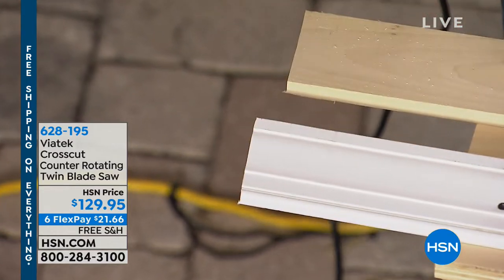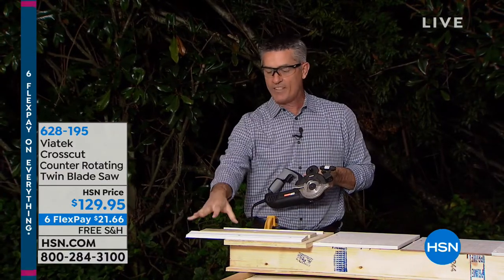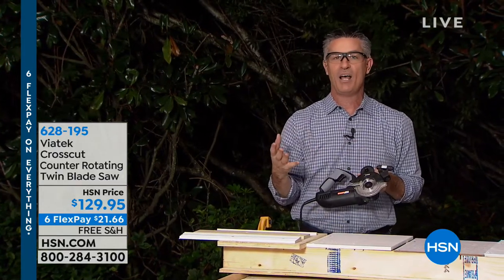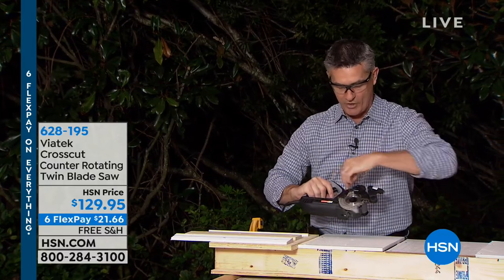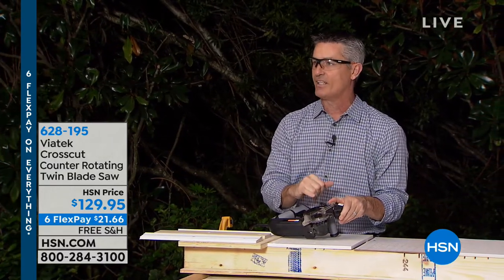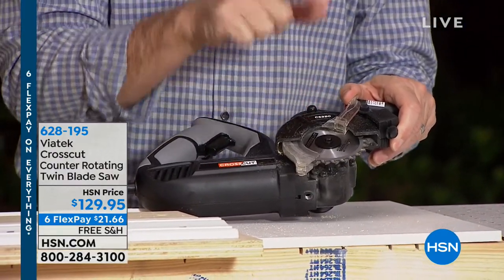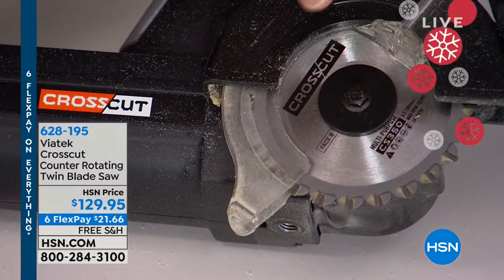How quick you can get that straight edge — it really is an easier way to cut. If it's this type of project, or if it's a project where you want to plunge cut, which is almost impossible with other saws that don't have counter-rotating blades, I'll show you that. Here you can see the two blades — they are counter-rotating, meaning they go in opposite directions. They are tungsten carbide tipped blades, three and a half inches.